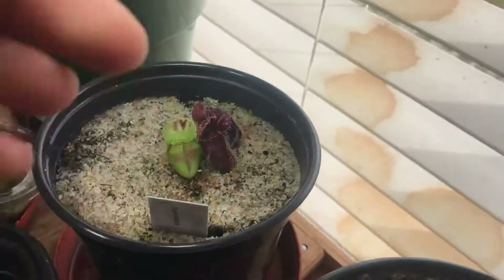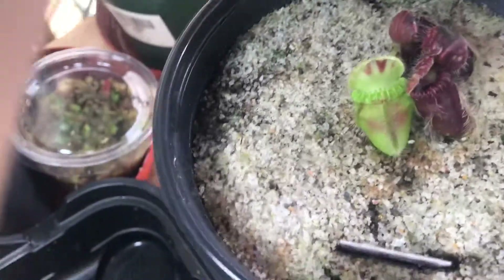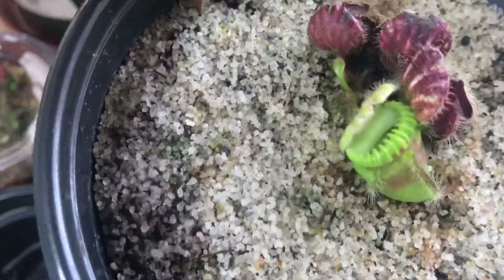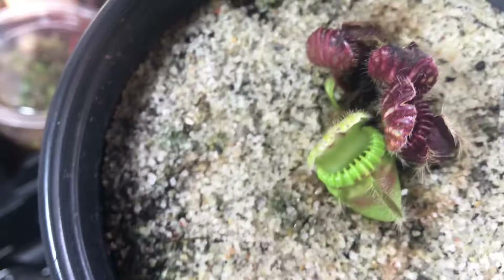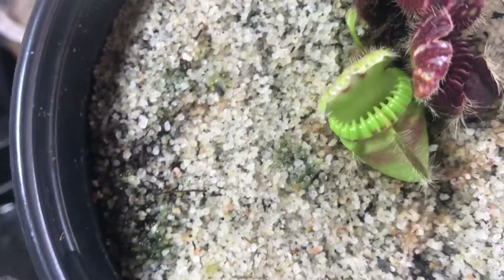Today I'll be doing a cephalotus video. I actually did quite a lot of videos on these guys. And this pitcher just freshly opened — yesterday night the pitcher was closed and this morning it just opened. It actually opened way faster than I expected.